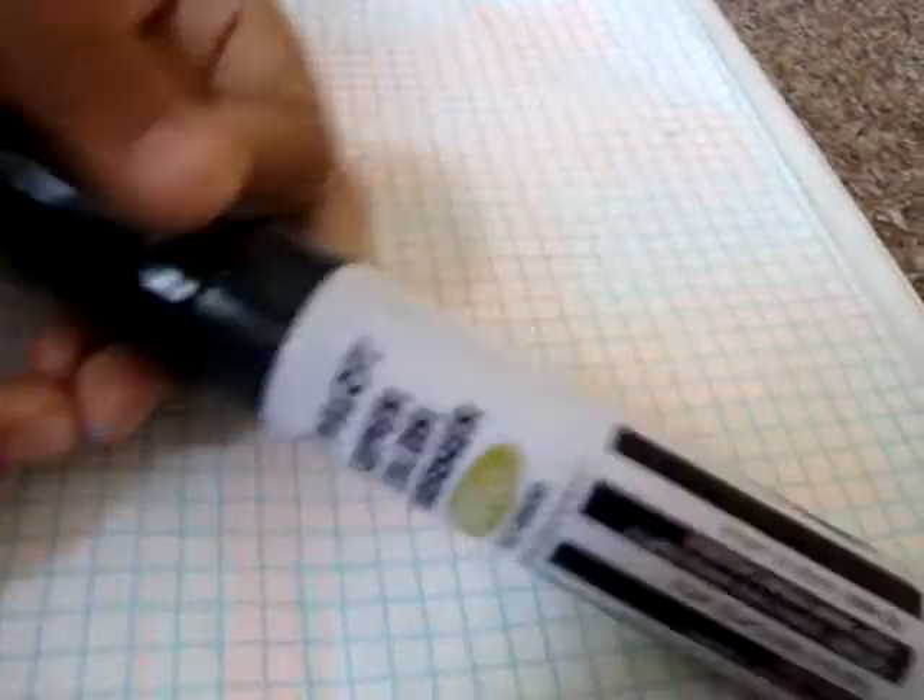Hey YouTube. I'm making a review video for the Pilot Jumbo Marker.